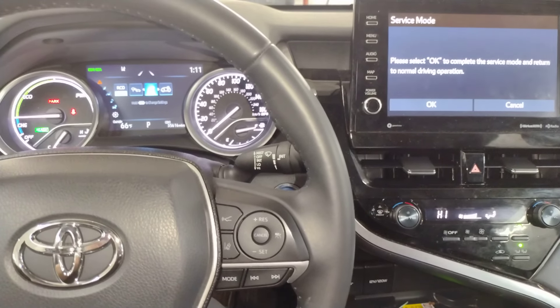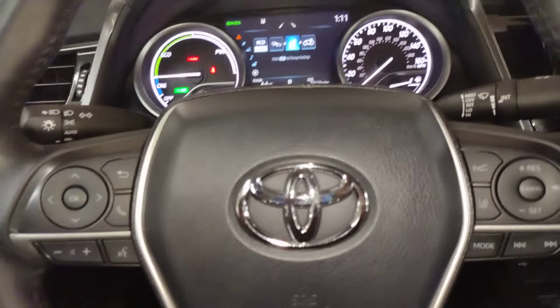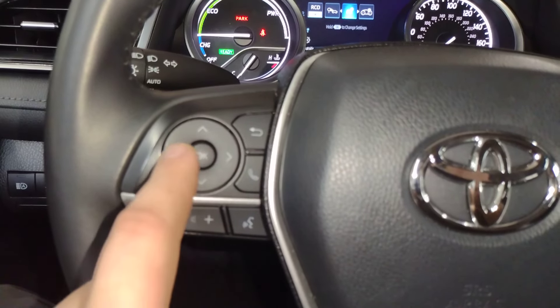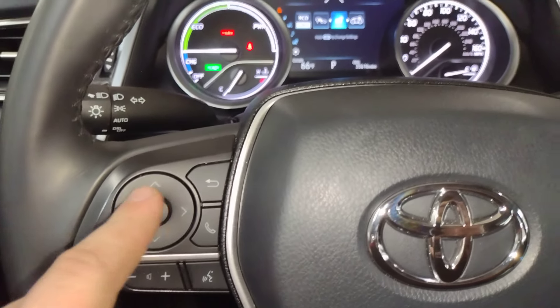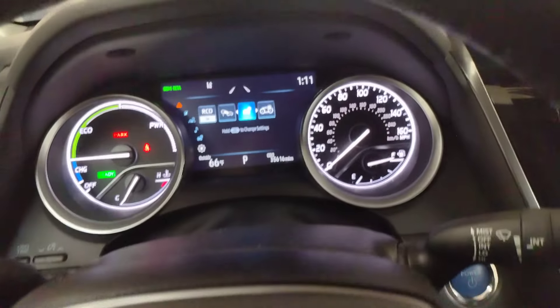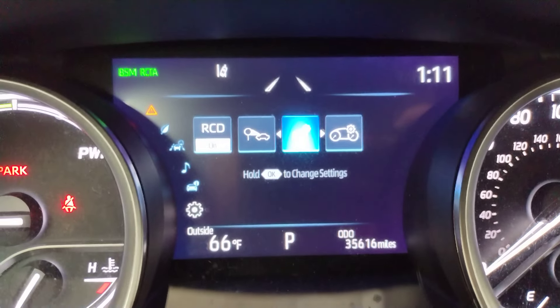Hey, what's up everybody. Got a 2022 Toyota Camry Hybrid — I'm gonna be resetting the maintenance light. I'm gonna show you how to do it. You're gonna be using these arrow buttons right here, maybe this back button, and the OK button. So let's go ahead and get up here to the screen.